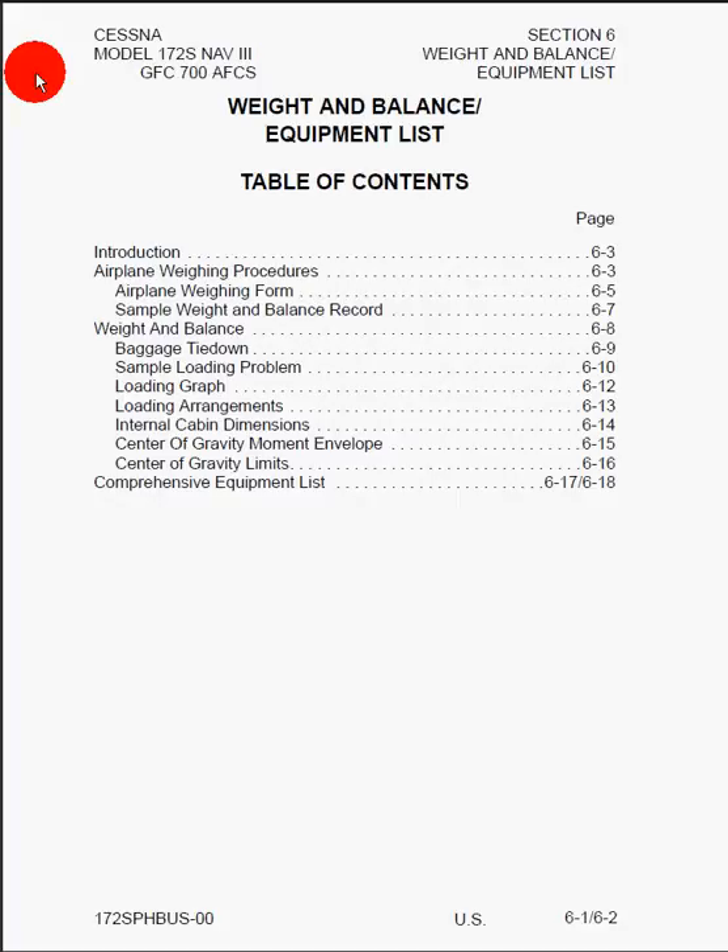In this tutorial, I'm going to go over the information contained in Section 6 of the Pilot's Operating Handbook for the Cessna 172S aircraft. In this section, we'll cover weight and balance and the equipment list, and we start off with the table of contents.